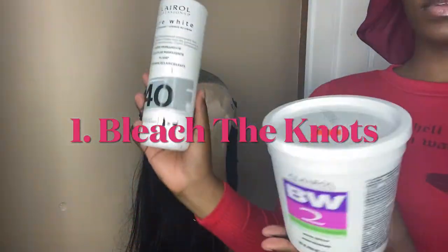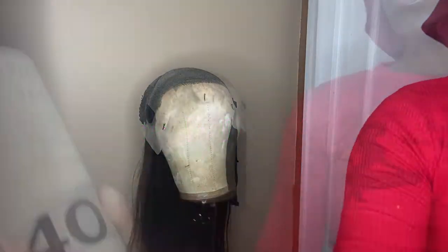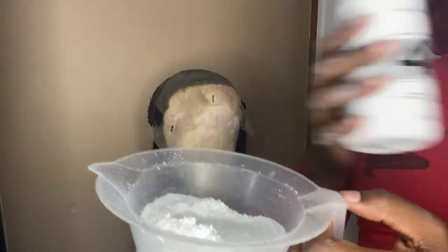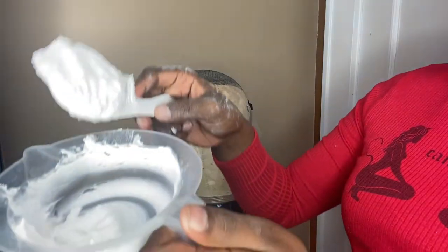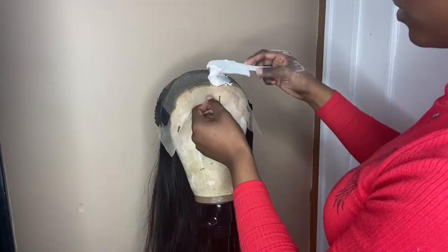So the first thing that we're going to do is bleach the knots. I'm using BW2 powder and 40 Volume Developer. We're just going to mix those together to make a thick consistency. You want it to be thick so that it doesn't bleed through and bleach the hair. We're trying to bleach those dark circles that are on the lace so they can't be seen, because they are not pretty when they are seen.